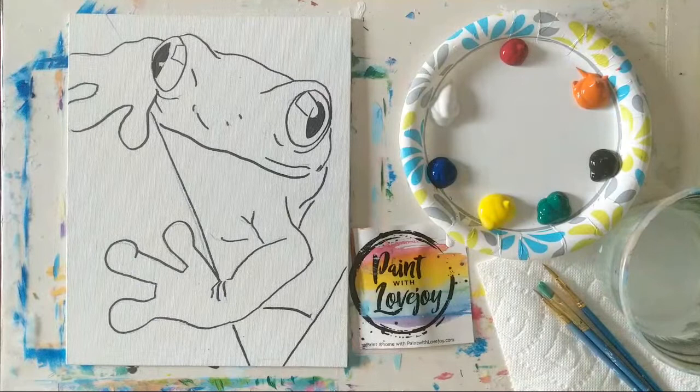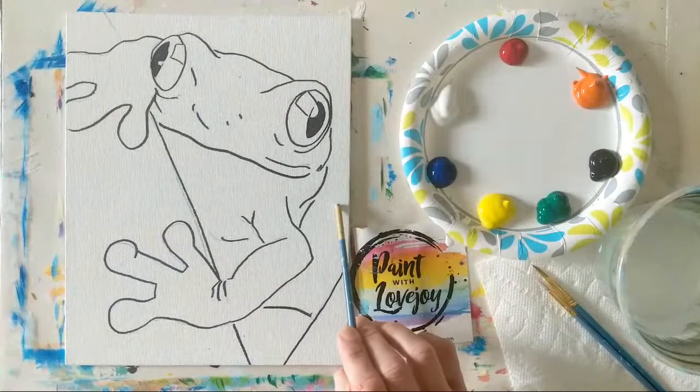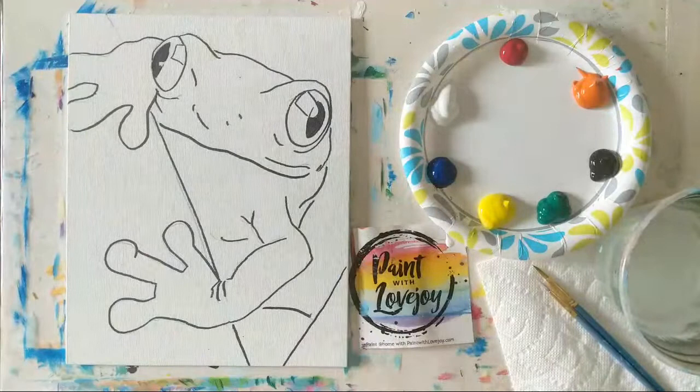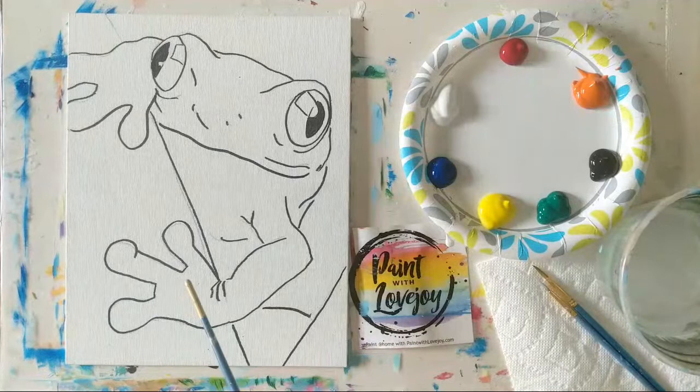Today's painting is going to be a really cute and colorful tree frog — this one's going to be fun. I am working on an 8 by 10 panel. Some of you may be working on a thicker stretched canvas, so when we get to the edges for our color on the thicker canvases, I recommend you wrap that color around the edge.